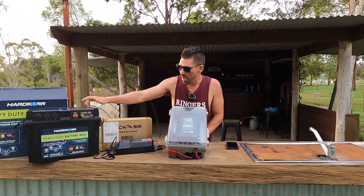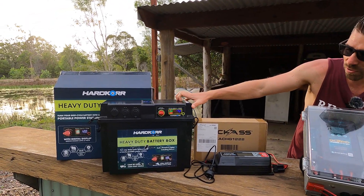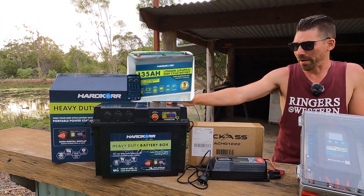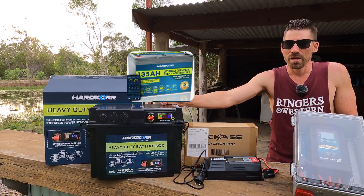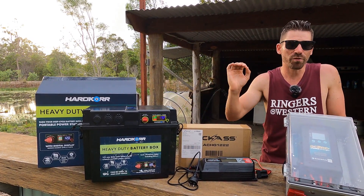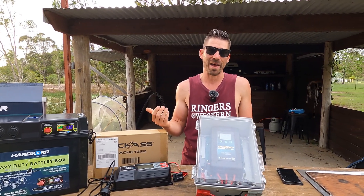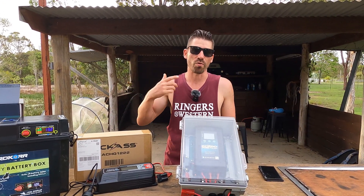So to run through what I got and why I got it. I've got the Hardcore battery in here — I went that one because you can actually fit quite a large battery in here, I think it's 135 amp hours. The main reason I went the Hardcore is something you want to look at: cycles on a battery. Battery cycles will tell you the life expectancy of the battery. The higher the cycles, the longer that battery is going to last.